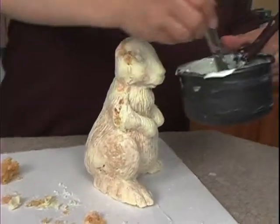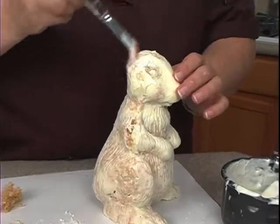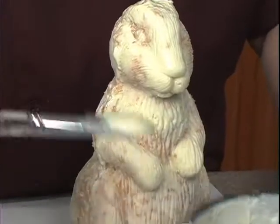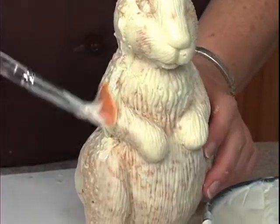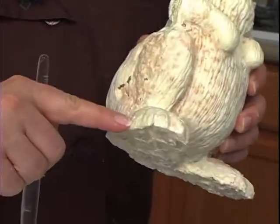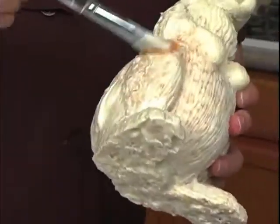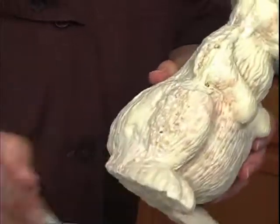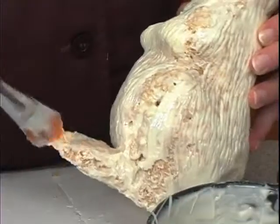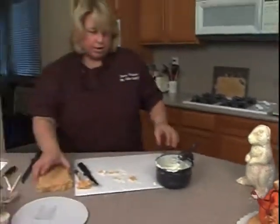Now what I'm going to do is take some more chocolate and just pop it in those areas to secure it. On this particular mold, the feet need a little extra chocolate — I can see right here it's cracked a little bit, so I'm going to make sure I put some extra chocolate on there so when I'm working with it, it doesn't break. Okay, so we're going to set him off to the side and we can make our tail.